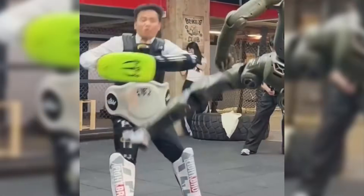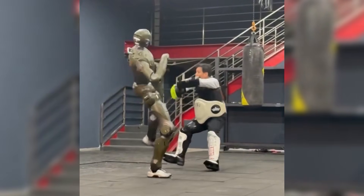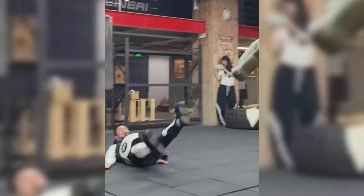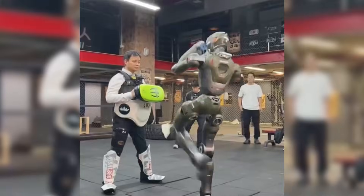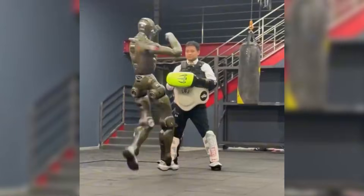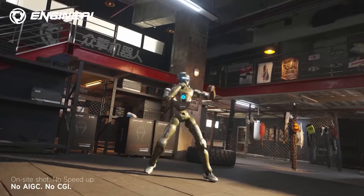In this demonstration, CEO Zhao Tongyang wore full protective gear and held a padded shield. He stood face-to-face with the T-800. The robot locked onto the target, adjusted its footing, and unleashed an explosive kick. The blow was so heavy it sent Zhao flying backward onto the mat. This wasn't a push — it was a clean, engineered strike. The T-800 is built with leg actuators that deliver 450 newton-meters of torque — even higher than the H2.